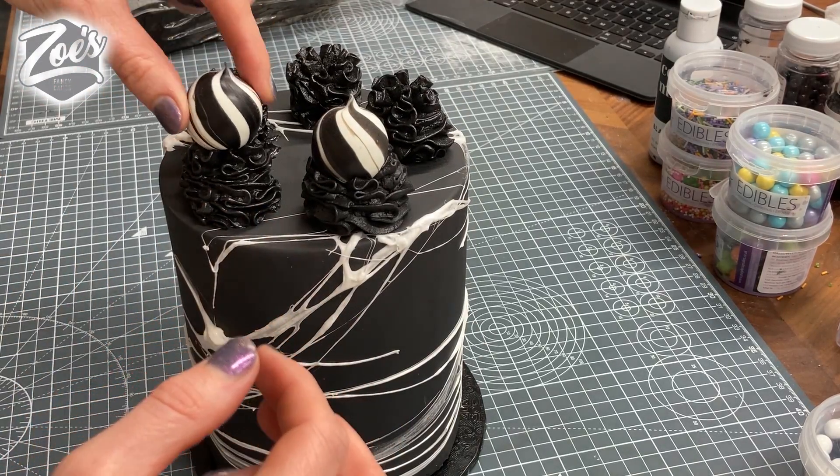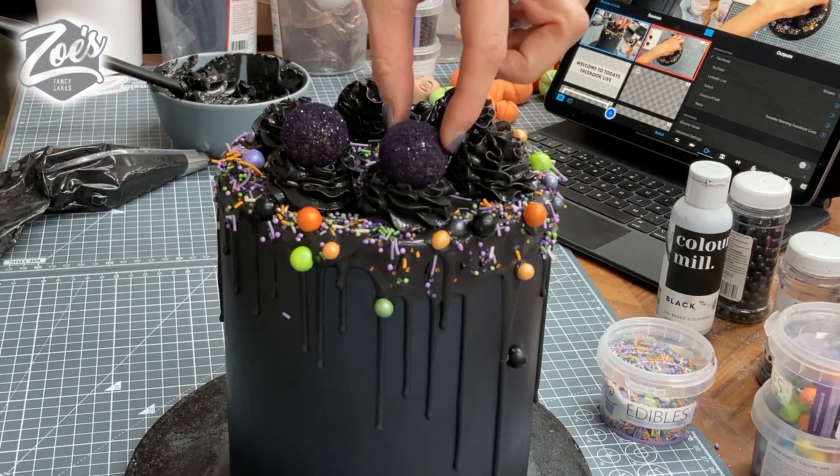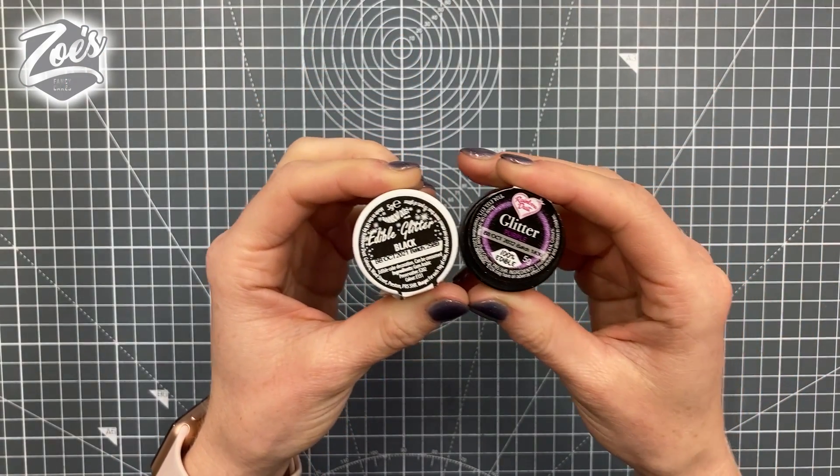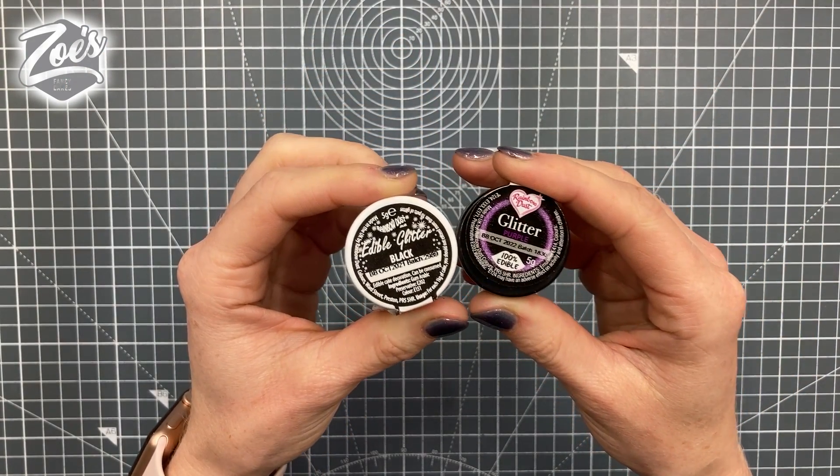Hi guys, in this video I wanted to show you some little Halloween cakes that I had a go at making. For these ones we're going to start with the tops, so I'm going to do some chocolate balls.